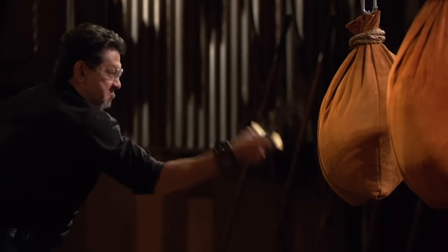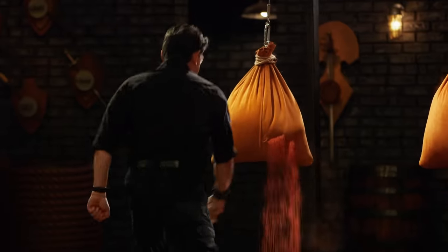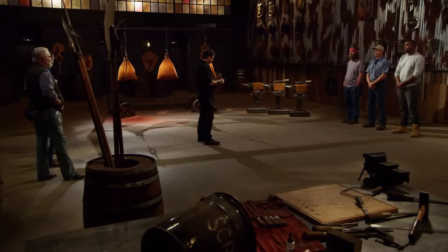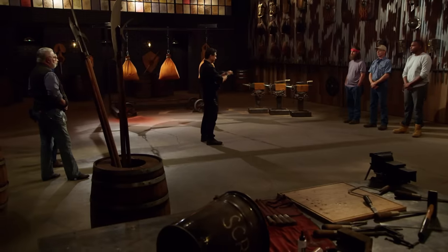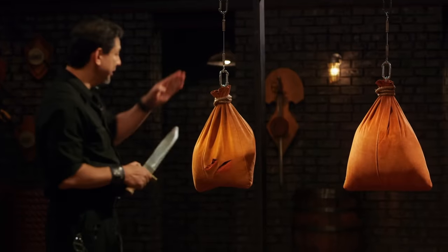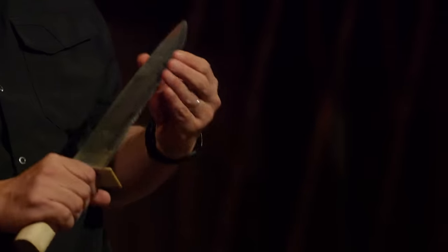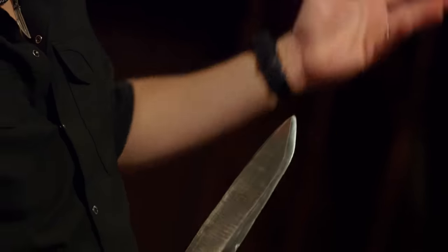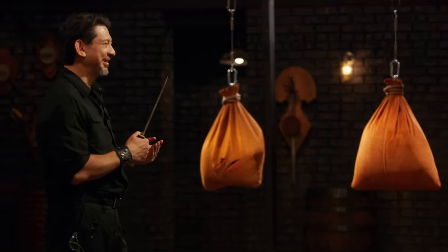Ryan, you ready for this? Let's rock. Ryan, let's talk about your blade. First up, your handle — it's comfortable. I can get a good grip. On the first two strikes, you get nice clean cuts. On the third one, you must have hit a dull spot because it didn't cut all the way through. But with two cuts like that, you will cut.